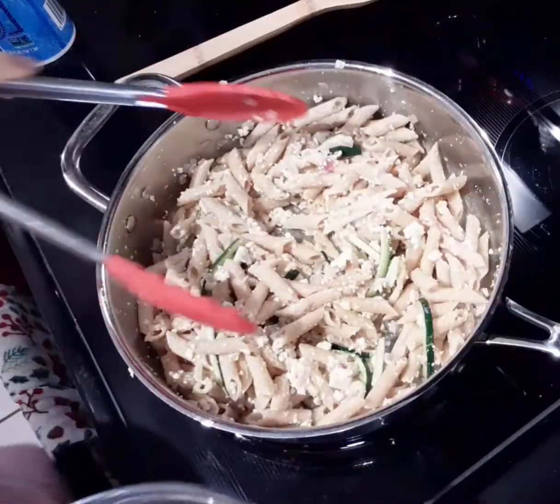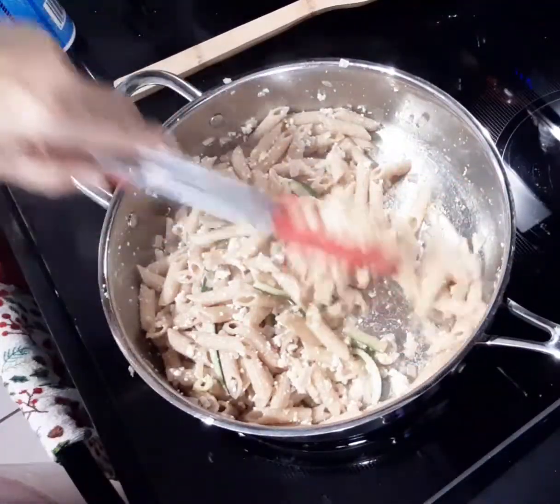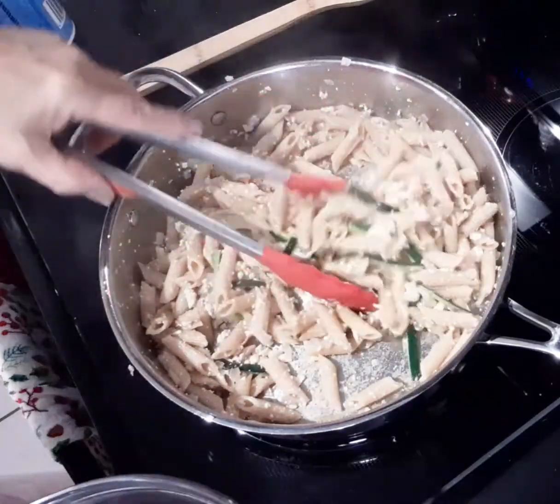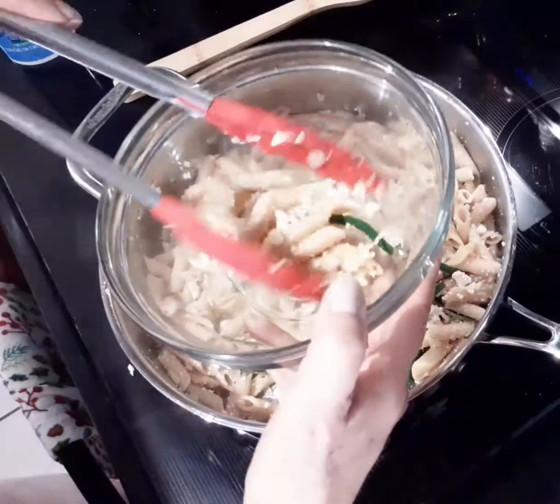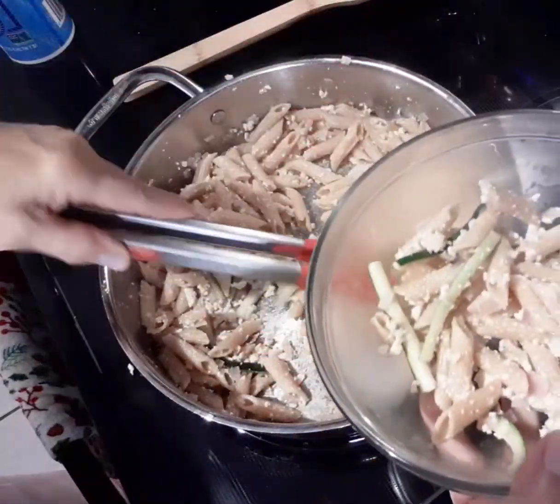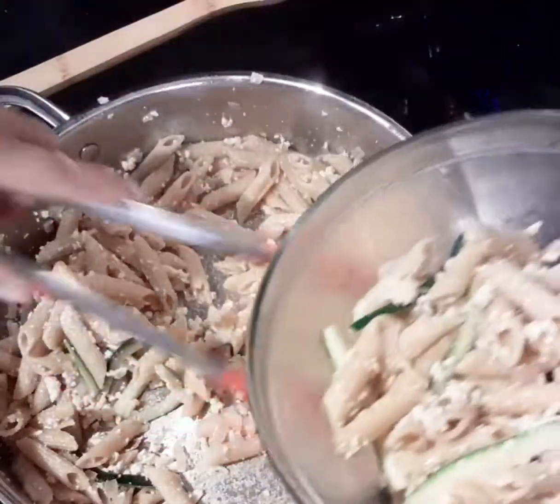Our pasta with ginger and zucchini is all ready to go — have a nice big bowl full and enjoy!